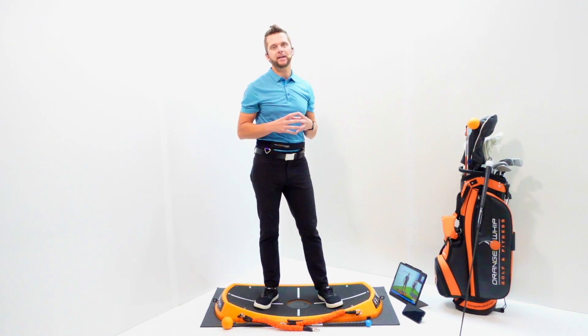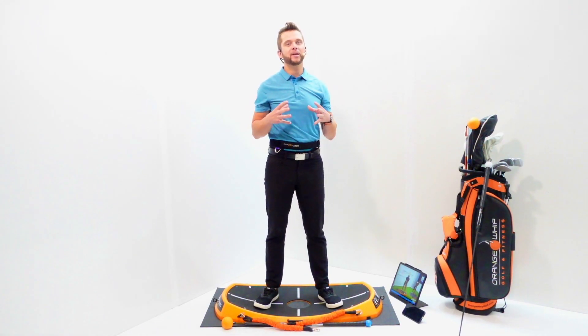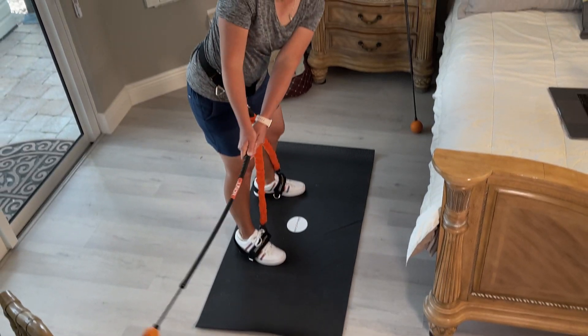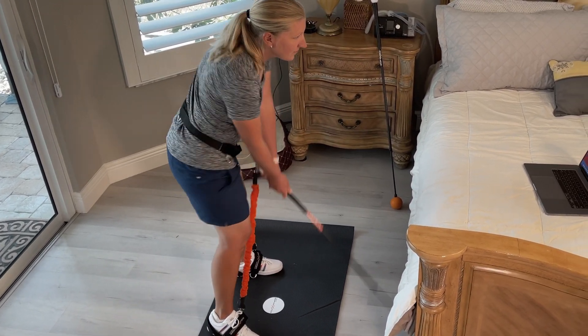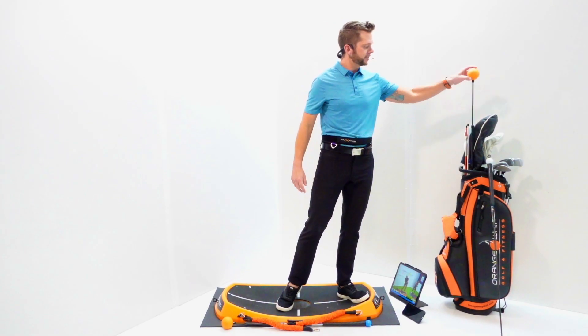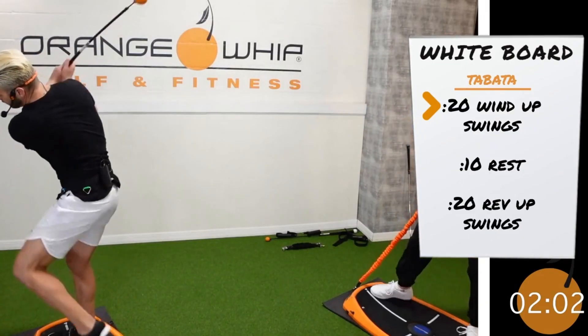Once you've chosen the swing workout of the day or a workout from the on-demand section based on swing skills, flaws, or other customizable options, let's talk equipment. For the flagship SWAD program, you'll use the power peel kit or the power strap and speed kit. For the whip wad, you're simply using the Orange Whip Trainer. If you own the power peel and power straps, you can also make connections while performing that routine.